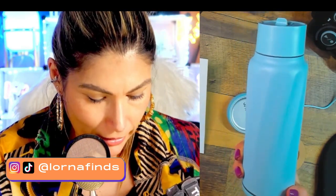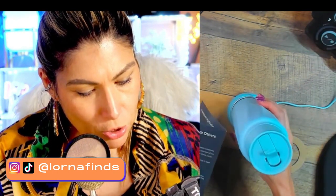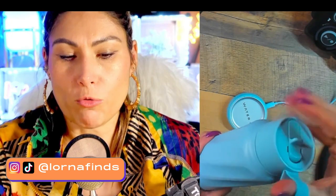A steady blue light means it's ready to be paired. So after setup we need to download the Water Age app — scan the QR code to get it. Once we have the app we'll get the full setup: reminders, tracking how much water we've been drinking, and water quality monitoring.